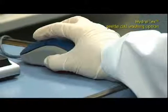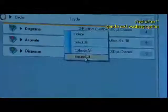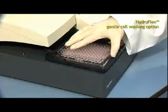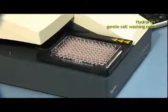Only three clicks of the mouse and an ELISA wash protocol can be adapted to a cell wash program. No hardware change is necessary — the same manifold can be used for either ELISA or cell washing.